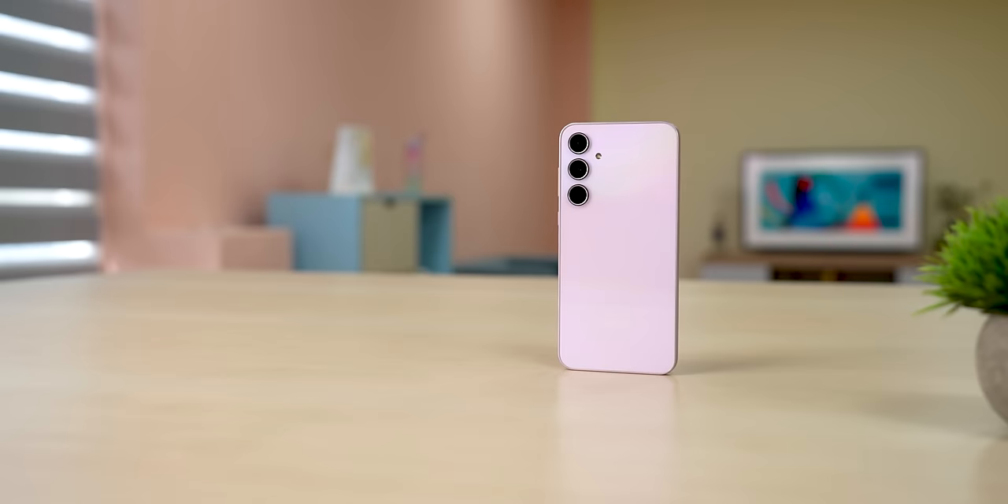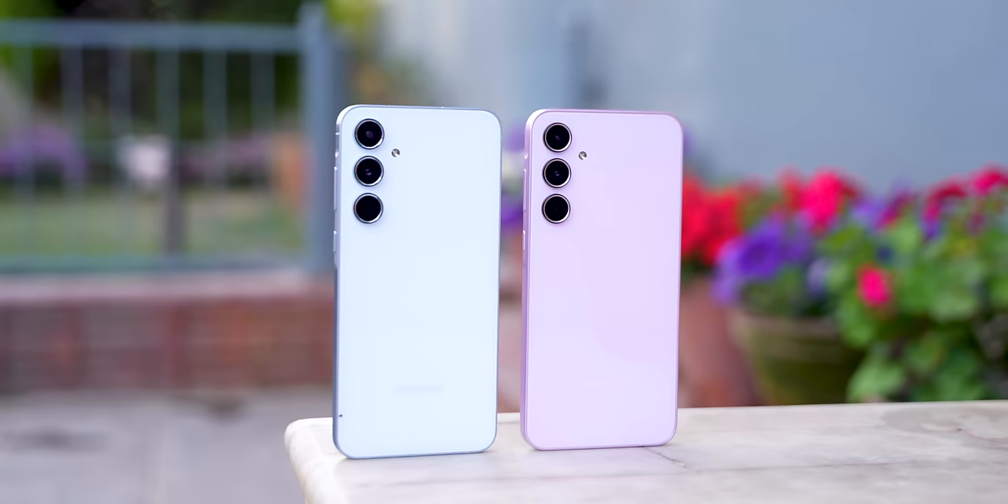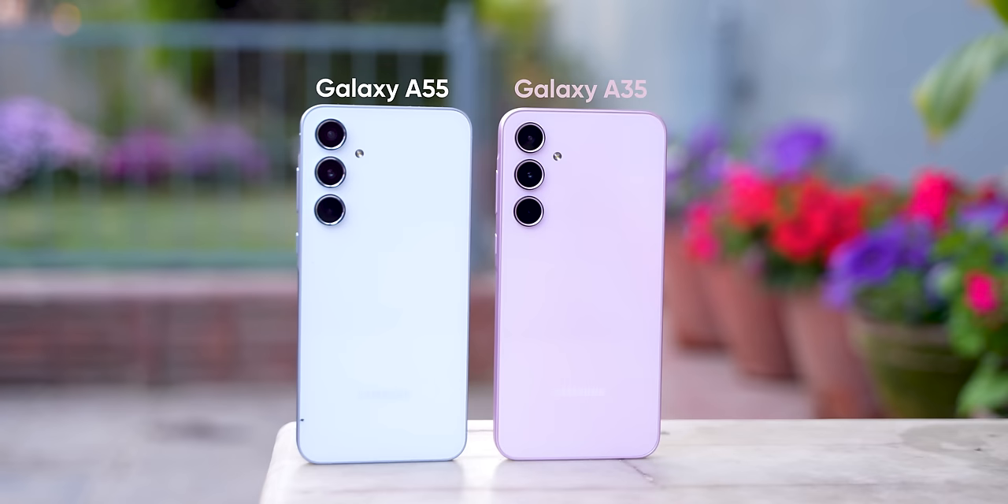This is the time of year when Samsung releases its premium A series phones, and today I have the Samsung Galaxy A55 which has just been launched globally. There's also a slightly cheaper Galaxy A35 whose review I posted a few days ago — you can check that out. The Galaxy A55 is a slightly more premium variant of the A35, and you can see that from the price itself.